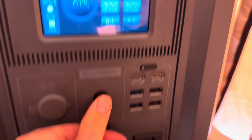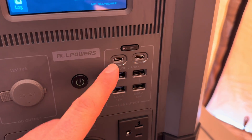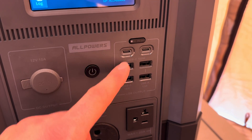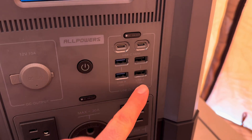It has one 12V cigarette lighter port. You can turn the screen on and off by pressing the button if the lighting bothers you. Under the DC section, you have two 100W USB-C fast charging ports, two 18W USB-A fast charging ports, and two 12W USB-A ports.